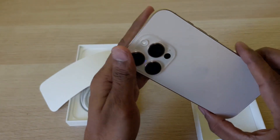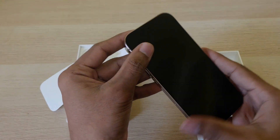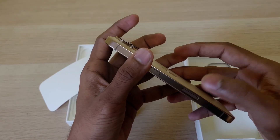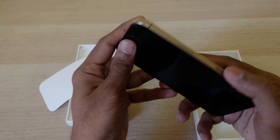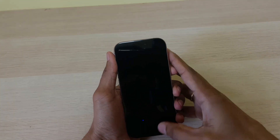The color looks quite good and it mostly looks like the iPhone 15 Pro. We also have this new camera button. That's it — let's activate the phone.